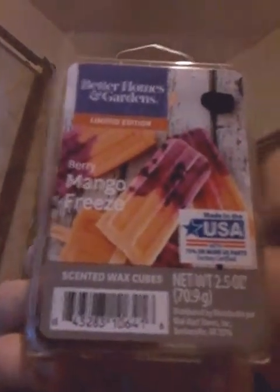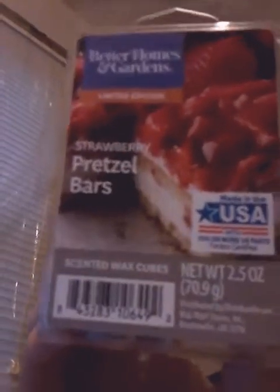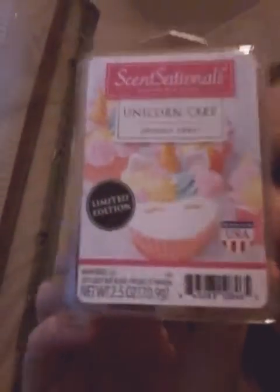The first one is Berry Mango Freeze — smells really good. They all smell really good. One of them was really strong, but I love strong. This one is Strawberry Pretzel Bars — they smell the way they say. This one I already had, but it is so good. It is Unicorn Cake.